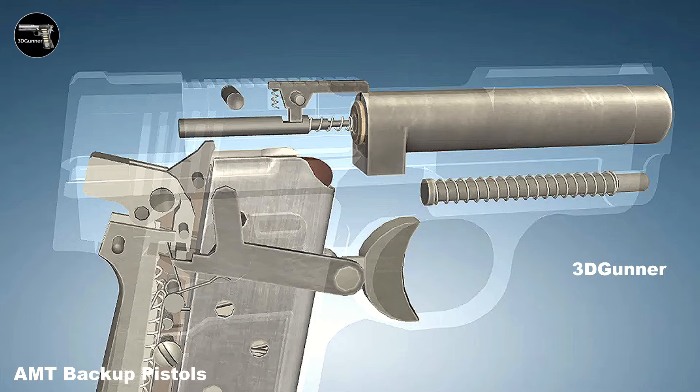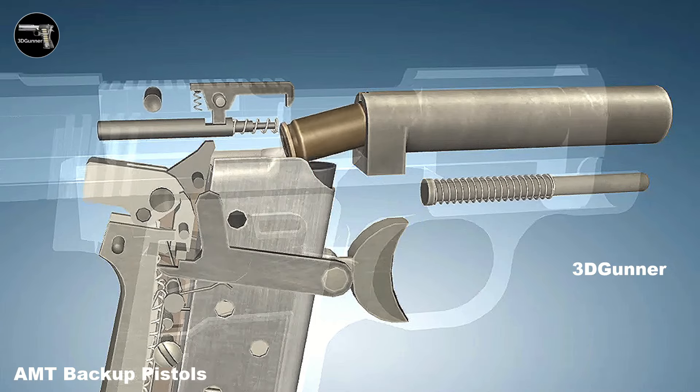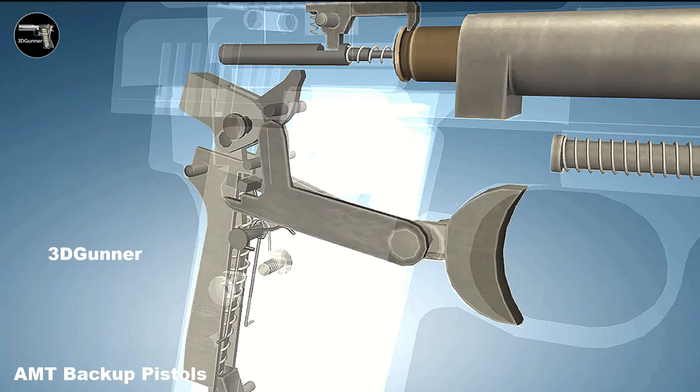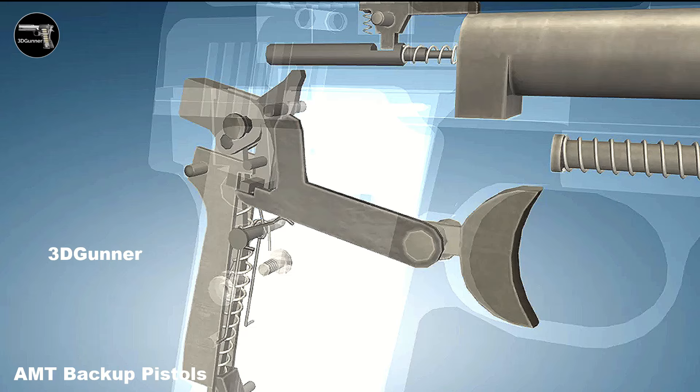The backup pistols were designed to be small and lightweight, making them ideal for concealed carry. The design is typically a pocket gun, meaning it can easily fit into a pocket or small holster. They were chambered in either .380 ACP or .45 ACP.